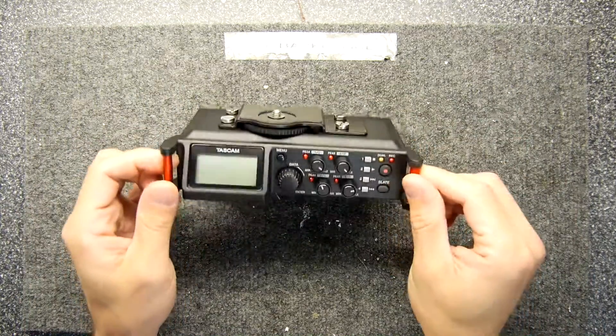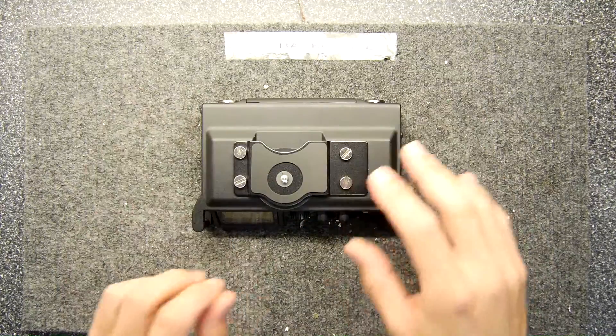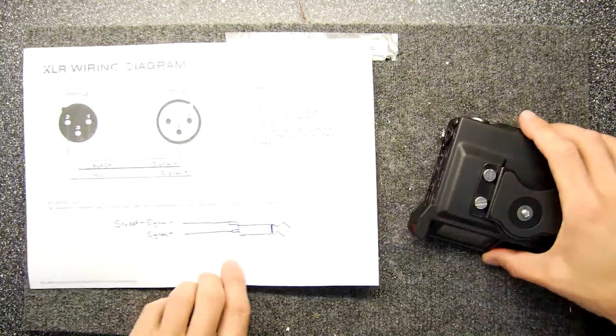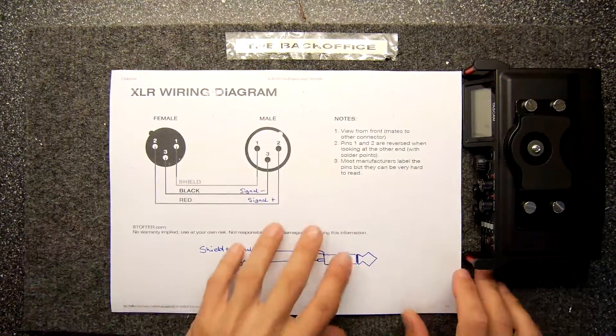It's very hard to configure this unit to actually take all of the inputs you want in all the combinations that you might need. So I'm just going to show you how you can make this more useful by making up your own cable.